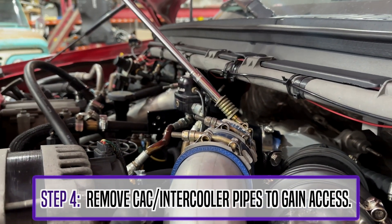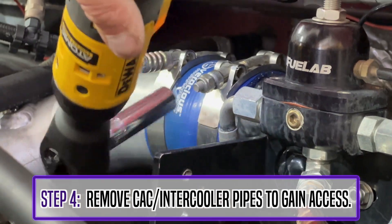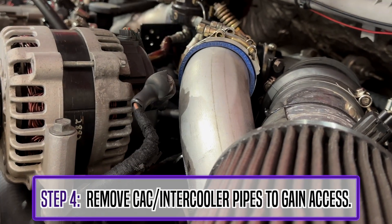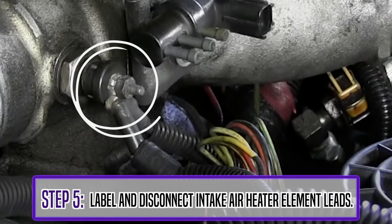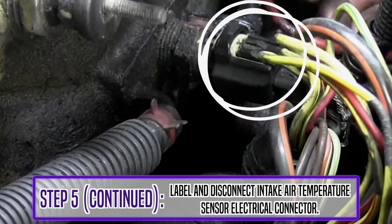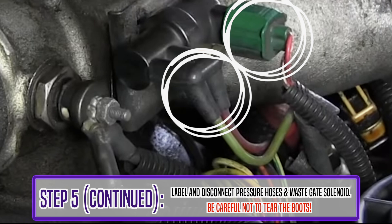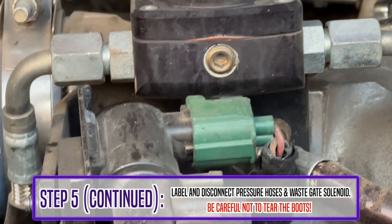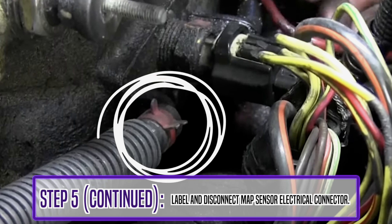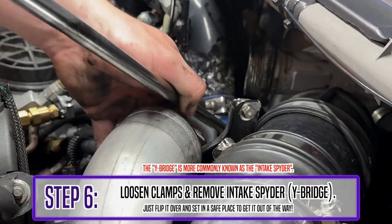The hose clamps on the charge pipes are an 11mm deep socket. Step 5 will be to label and disconnect the intake air heater element leads. Next, label and disconnect the intake air temperature sensor. After that, label and disconnect pressure hoses and wastegate solenoid — be careful not to tear the boots. Then label and disconnect the map sensor connector. Step 6, loosen the clamps and remove the Y-bridge.